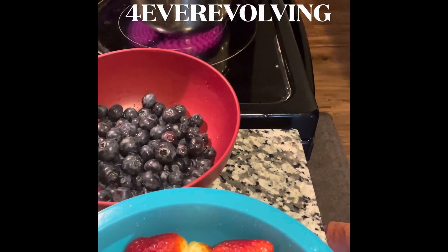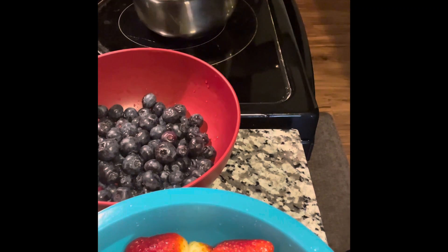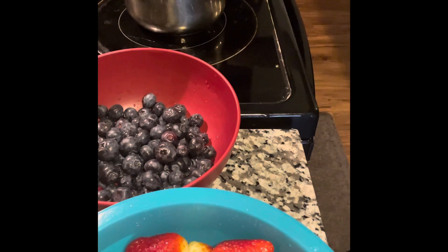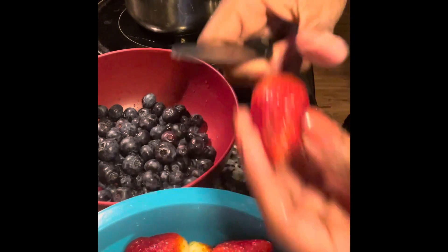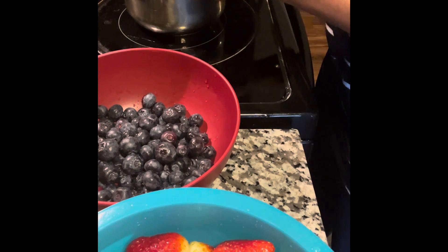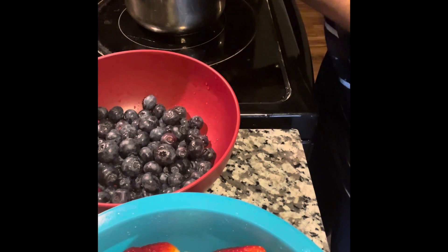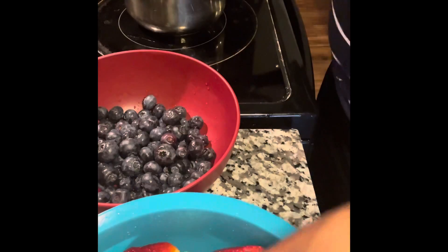Hello beautiful people! I am going to be making some fruit chutney for my pancakes. Right now I have about a tablespoon of vegan butter melted, and I'm just going to slice up some strawberries. I usually do this with frozen fruit because it already has a sweetness to it that I like, but I don't have any of the frozen fruit I want this morning, so I'm just going to use these fresh strawberries and blueberries.